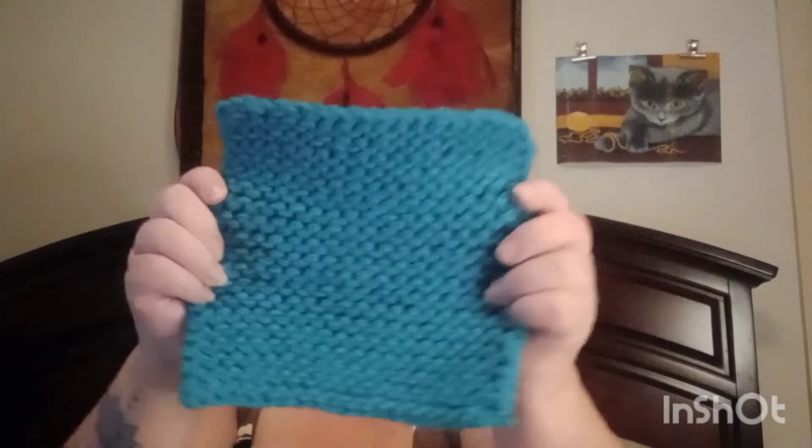Then I made the matching scrubby, and these are fun and they do work — I made myself one and it's pretty good on your pots and pans, for things that aren't burnt on. You use that scrubby yarn, which is a little bit coarser than the regular yarn, and you can see the difference in the yarn.